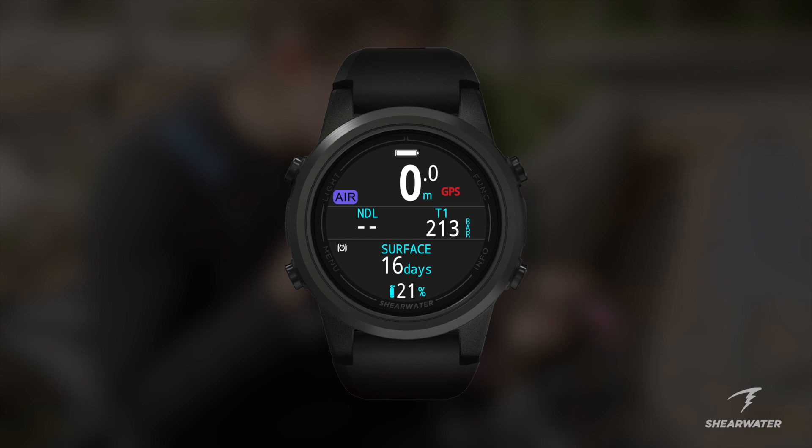The GPS icon will start as red, indicating that no signal is captured. The icon will move to yellow as it begins to lock in the coordinate, and finally the icon will turn to green, confirming that the coordinate is locked in. This may take up to 60 seconds.